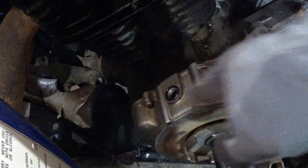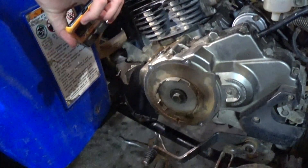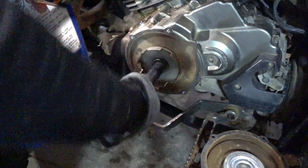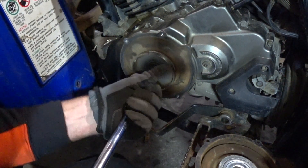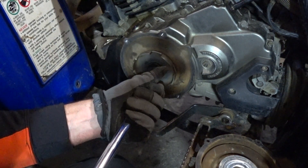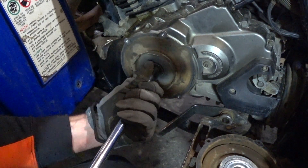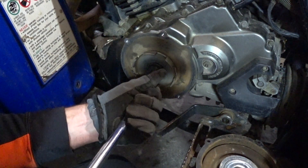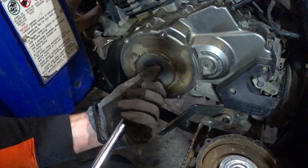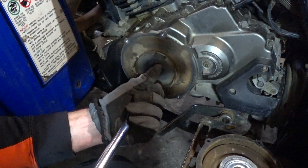I'm watching in this hole for the line and the T. I'm turning counterclockwise — I can now see it. Keep going. There's two top dead centers: one is on the lap stroke and one is on the power stroke. There is a T there — we've seen it.